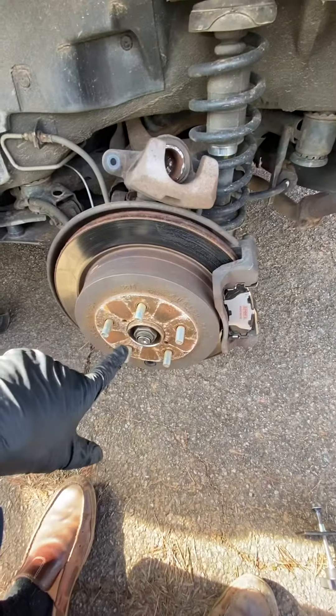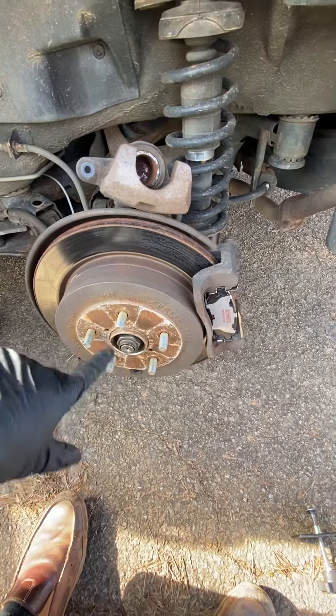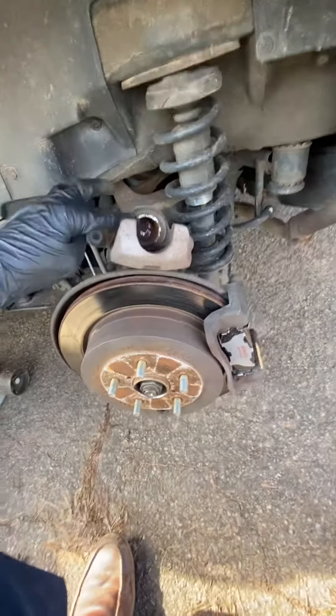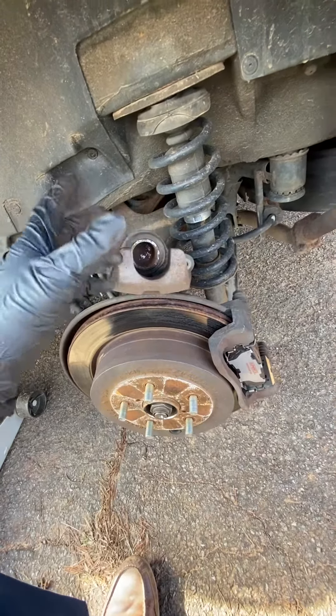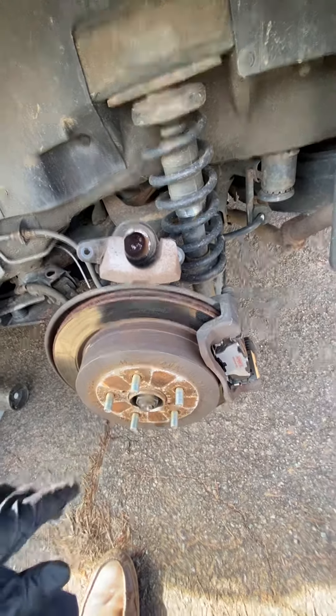Taking the tire off is 19 millimeter nuts on these, but usually just caps. Make sure you press this in, put it back on, and then pump the brakes a few times before you start driving around.